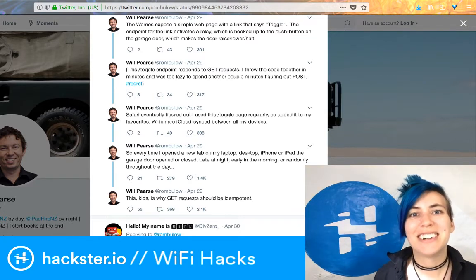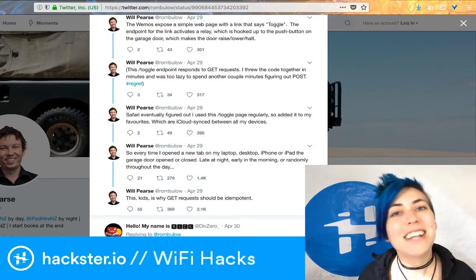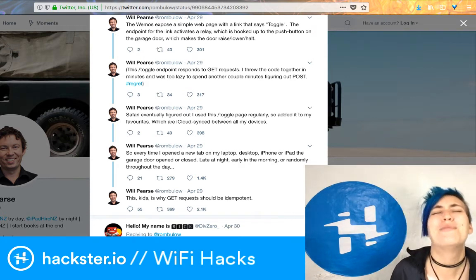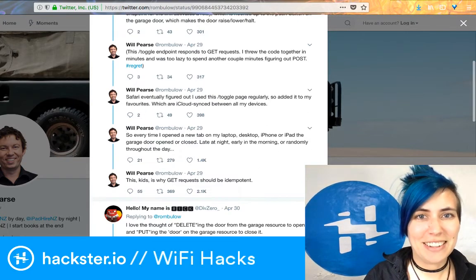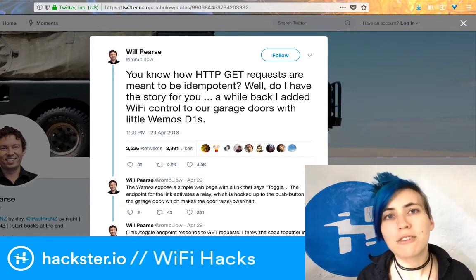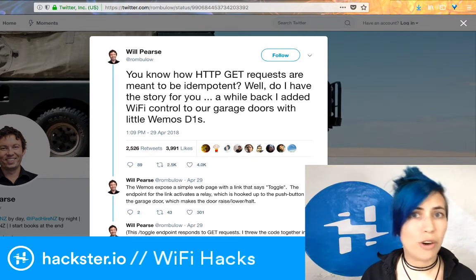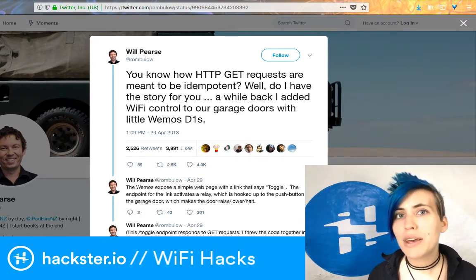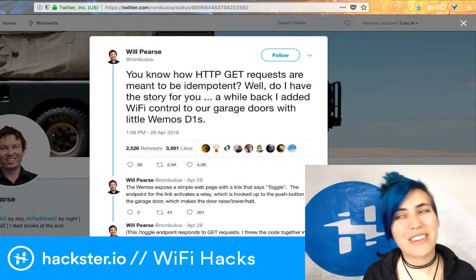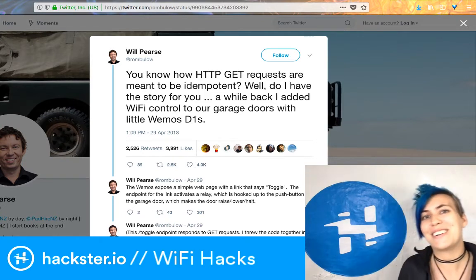If the URL had just been a 'closed garage door' page that would have been fine, but since it was the toggle command, any time he opened a new tab in Safari the door would go up or down. It's a cautionary tale: consider having two separate pages for on and off, or use a slash-zero or slash-one in the URL to explicitly set a pin low or high. That gives you actual control rather than just saying 'do the opposite of whatever you were doing' — which is also hella bad for your garage door.